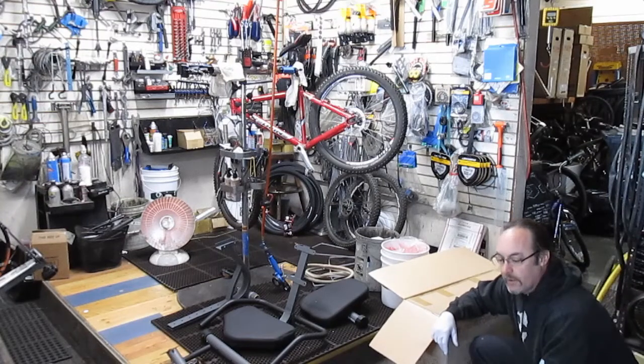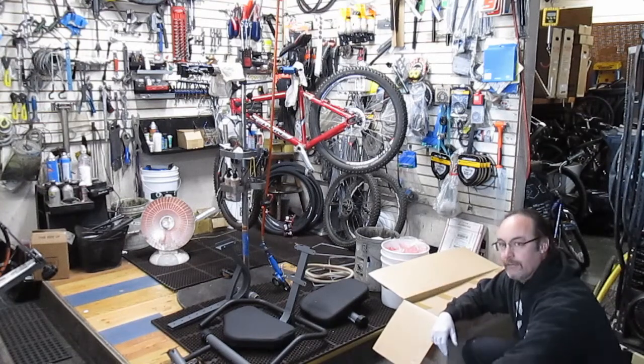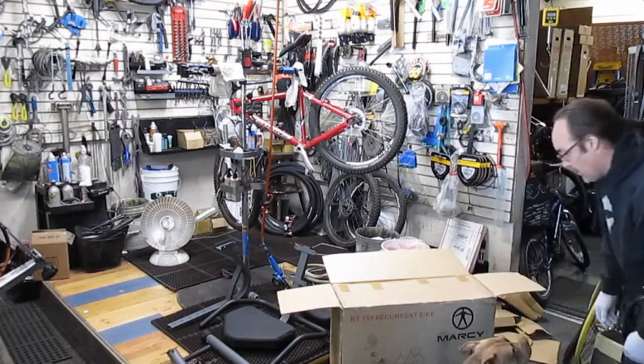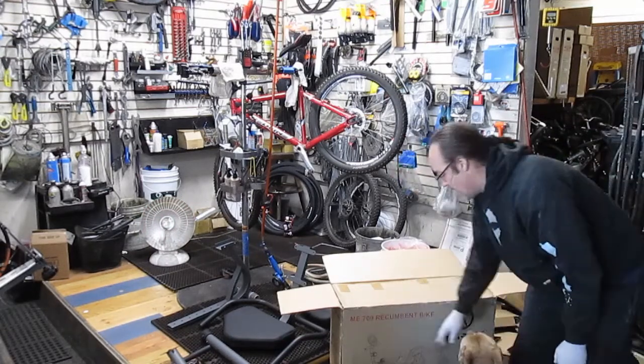Hey everybody. I guess you're going to wonder what this mess is all around here. A customer brings in an exercise bike called the Marcy ME709 recumbent bike.